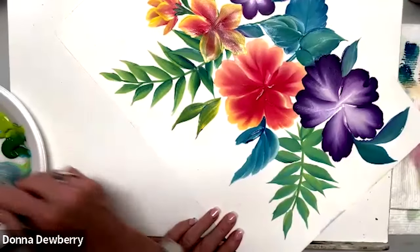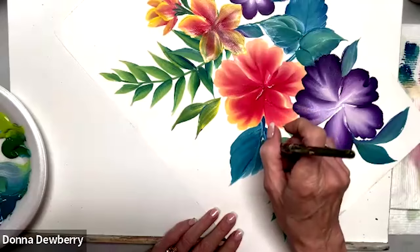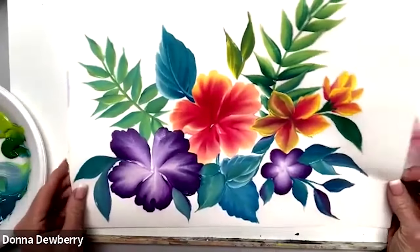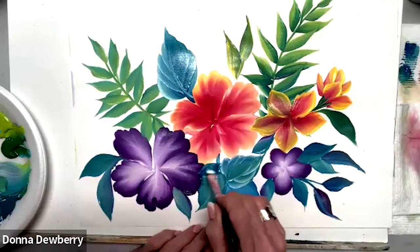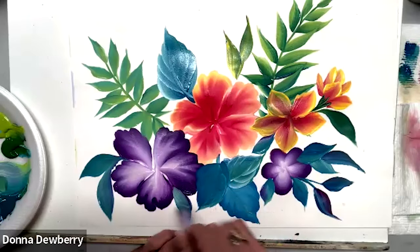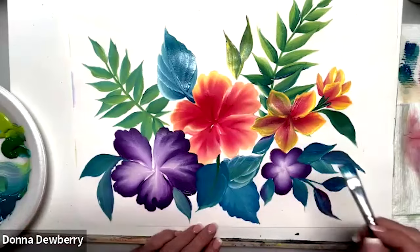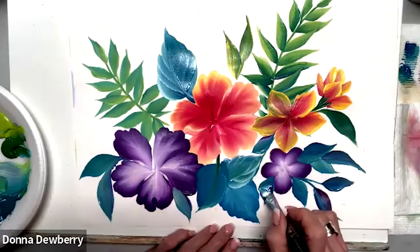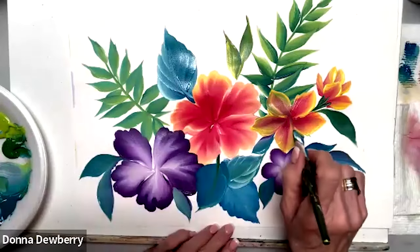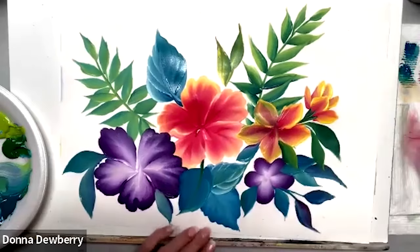There you go — it already kind of closed the stem in there for you. You can see some pretty colors. I'm not liking the way this is looking, so I'm just going to come across here and take that purple in, and come right in here a little bit. One way to finish this — I want to bring some in right here. All right, and there we go.